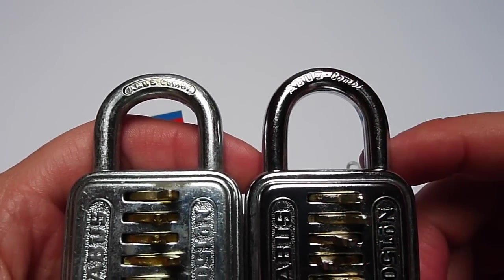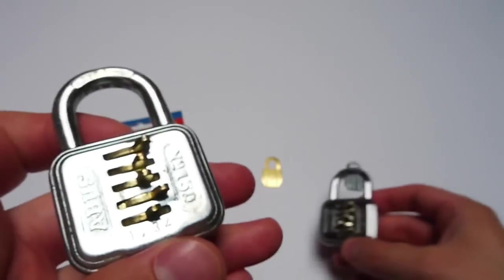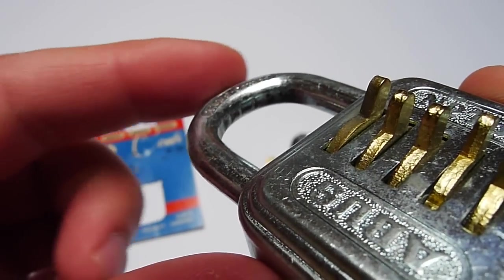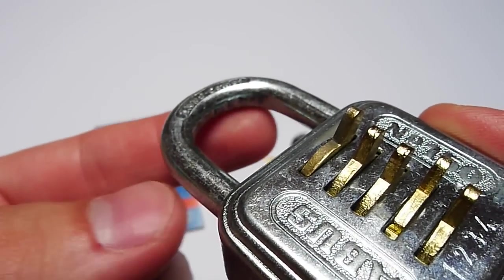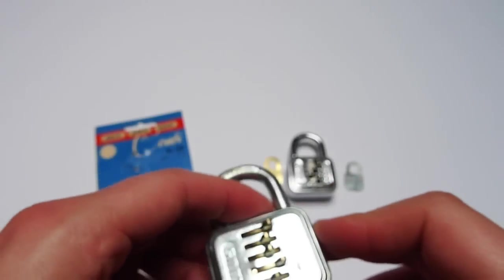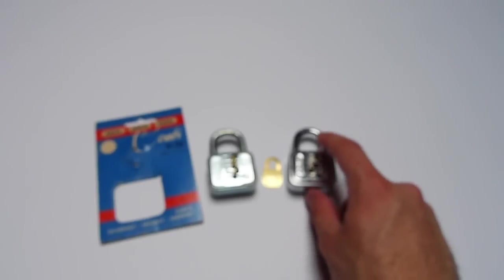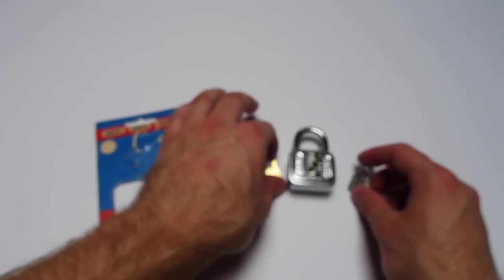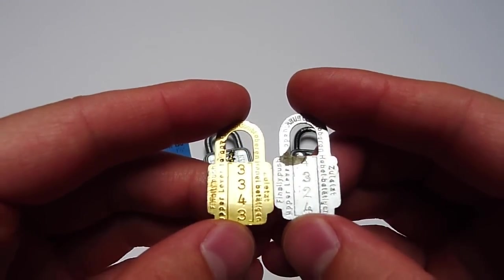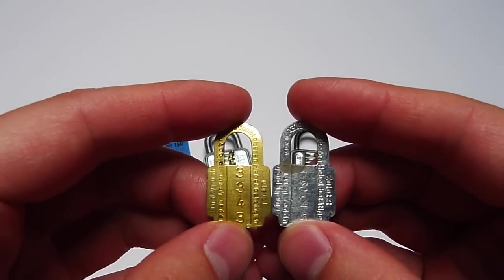Also, my shackle is a bit more oval and has a perfect finish — no marks — whereas his version has some marks you can see within the shackle, probably from the machine that bends the shackle into shape. This is also why I believe that my padlock is a bit newer, probably from the 90s, whereas his padlock is probably from the 80s. The metal pieces where the combination is on also differ a little bit in finish.